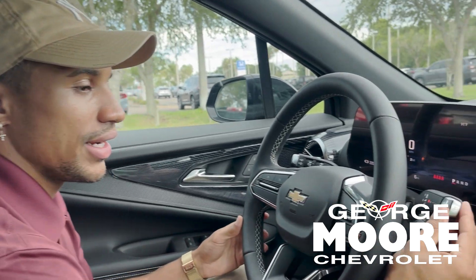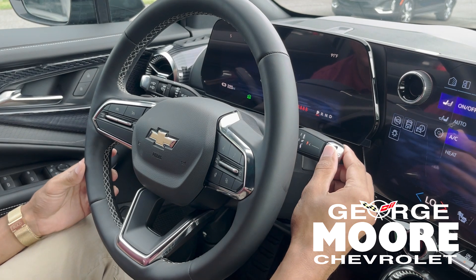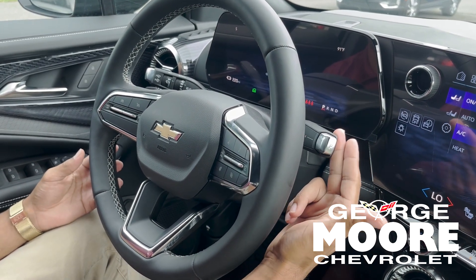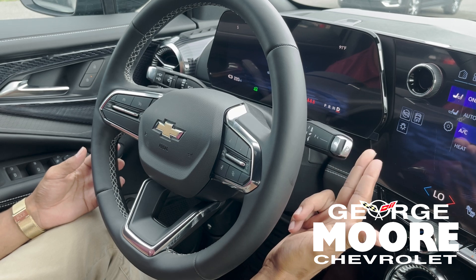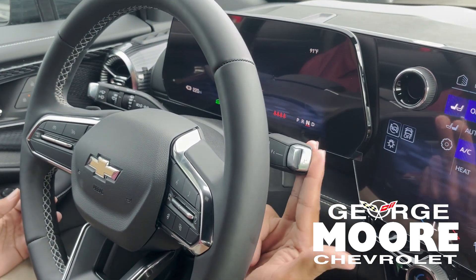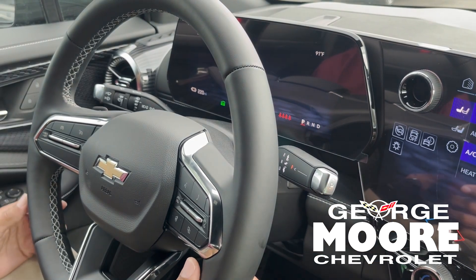So we're on the inside of the Blazer right here. This is where the gear shift is. Instead of it being in the middle console, to put it in drive you would pull it forward and pull it down. And to reverse it, you would pull it in and push it up. That's how you park it — it's super easy.